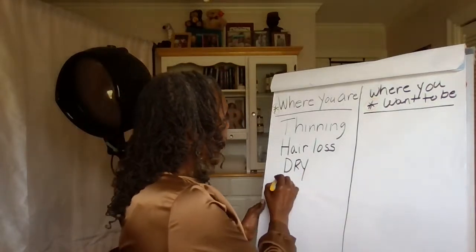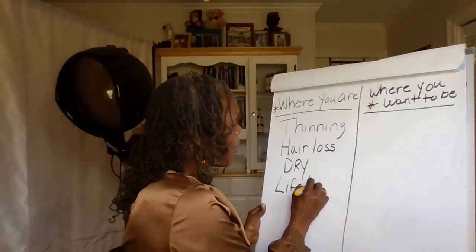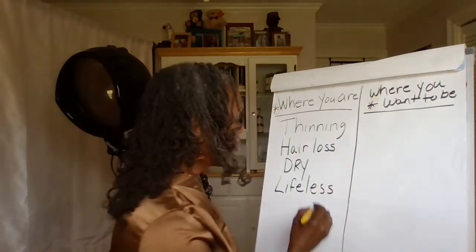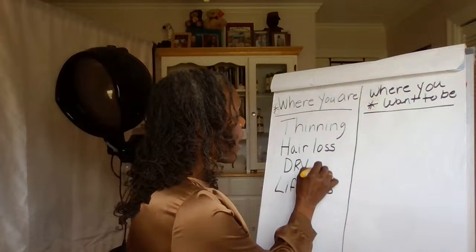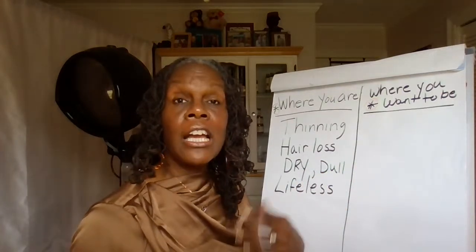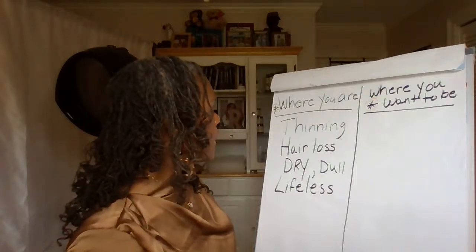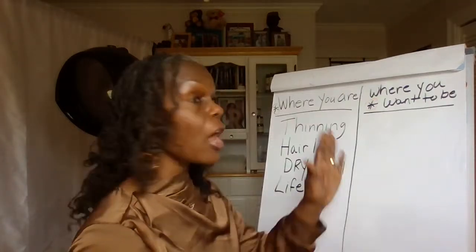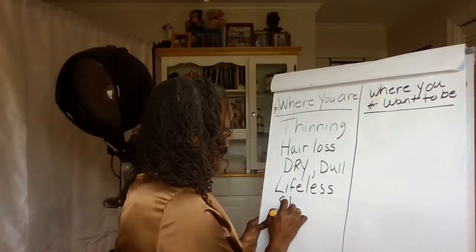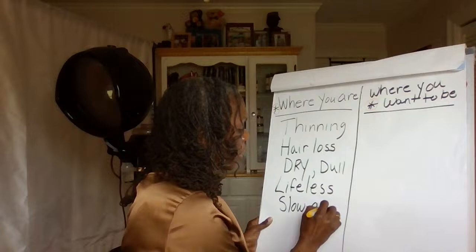Then you have lifeless hair — it's just dull and dry, with no vitality to it. And slow-growing hair — a lot of times the hair grows very, very slowly. Sometimes that's genetic and sometimes it's not.